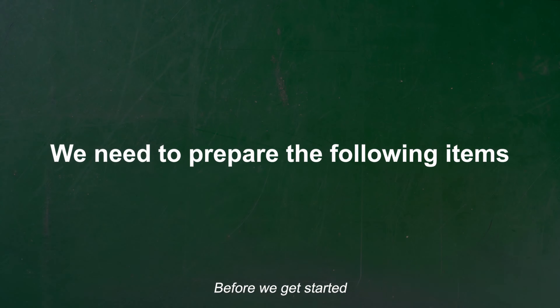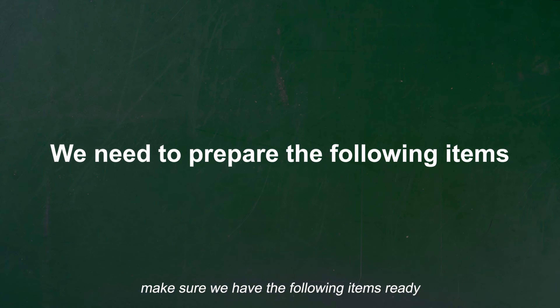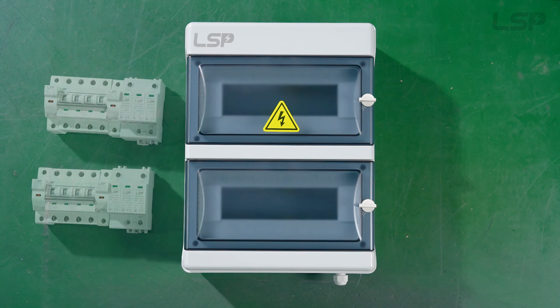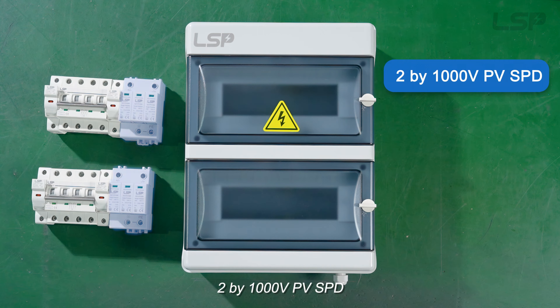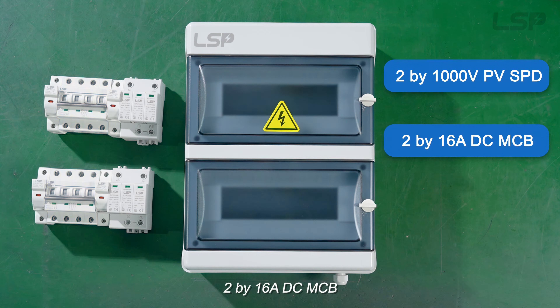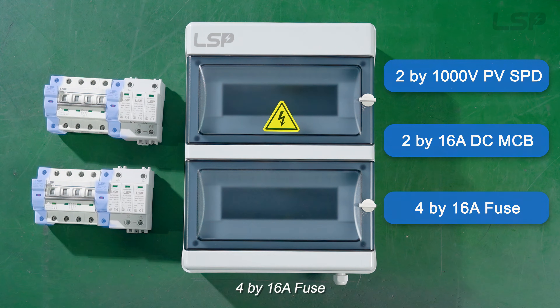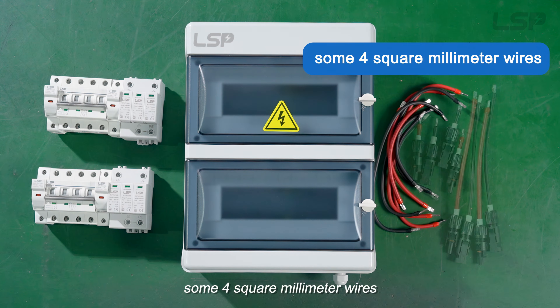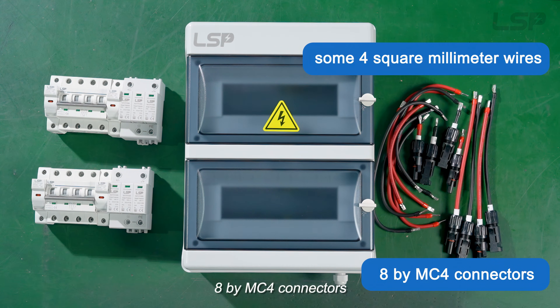Before we get started, make sure we have the following items ready: a 24-way plastic box, 2x1sV PV SPD, 2x16A DC MCV, 4x16A fuse, some 4mm² wires, and 8x MC4 connectors.